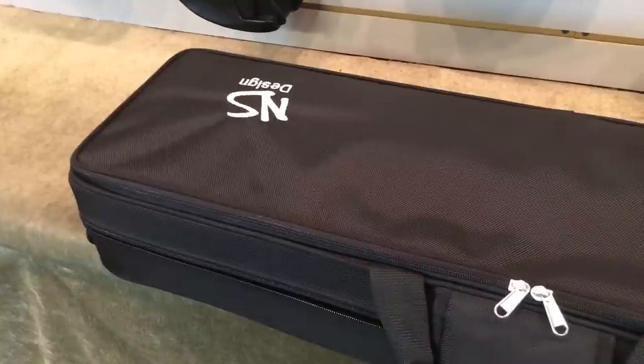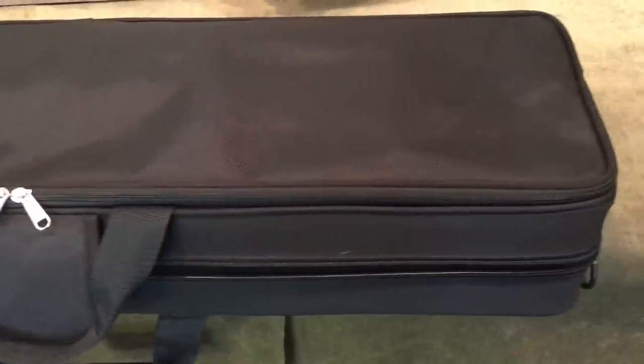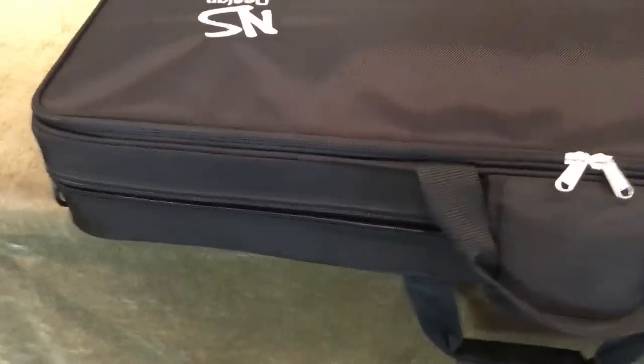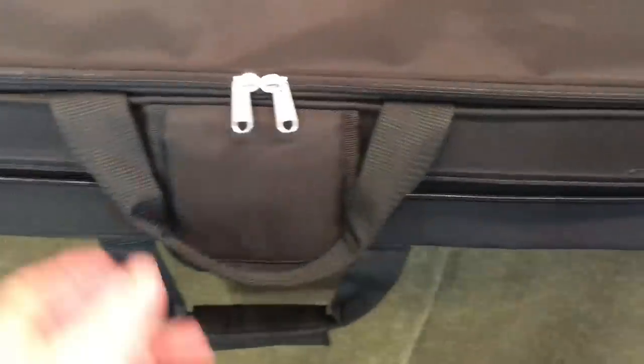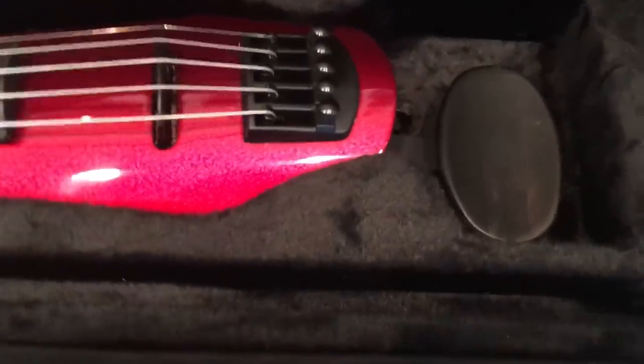Because the NS Design has a really non-traditional shape, it sort of has to come in its own custom case — it won't fit in a regular violin case. So here's the NS Design case. It's got a little pocket here for putting your whatnot. Open it up, and here's the violin. This is a Wave 5.